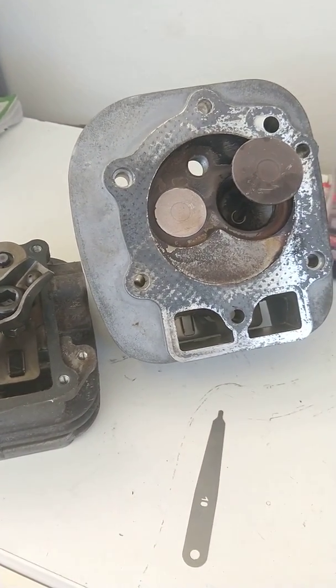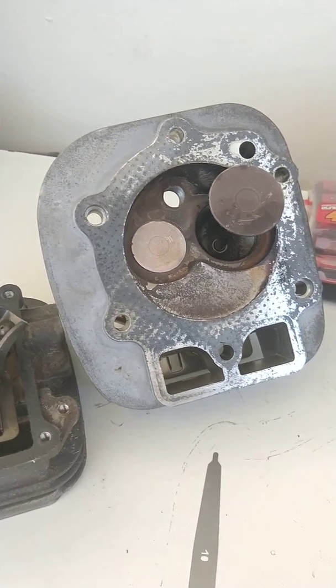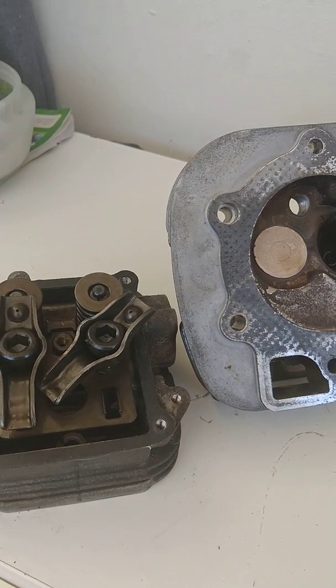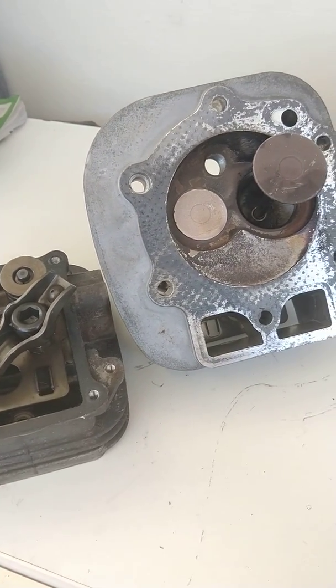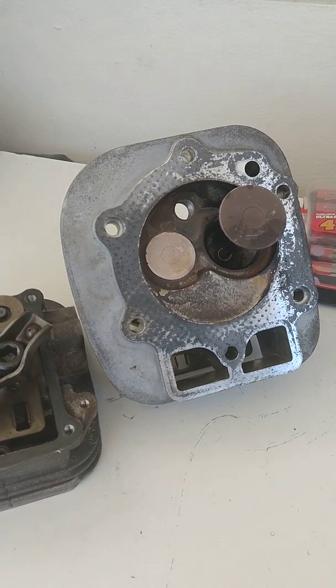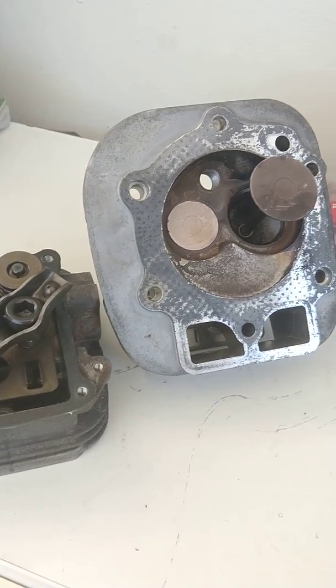Home standby generators require a valve adjustment after the first 25 hours and then every 400 hours after that — unless you're in an area where the temperature is above 85 degrees, in which case cut that in half to every 200 hours. As many of us know, after Hurricane Maria we spent eight hours a day running these machines, and easily within a week or two you could be at a point of needing adjustment.